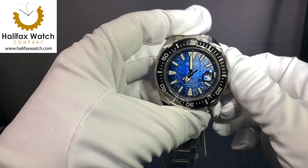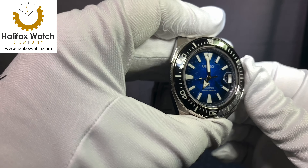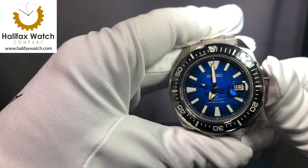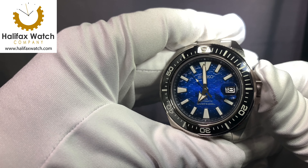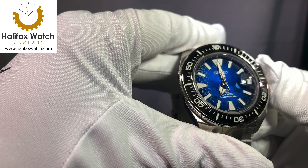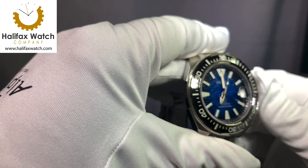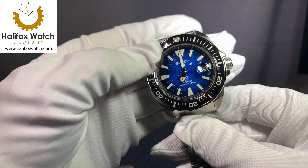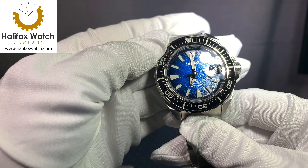My dive watches never get wet. I have the previous generation King Turtle Save the Ocean, and I'm kind of sad about it now that I've seen these in person. The dials are just magnificent — they come alive, every angle catches the light. That matching ceramic bezel really finishes it off compared to the old aluminum ones.